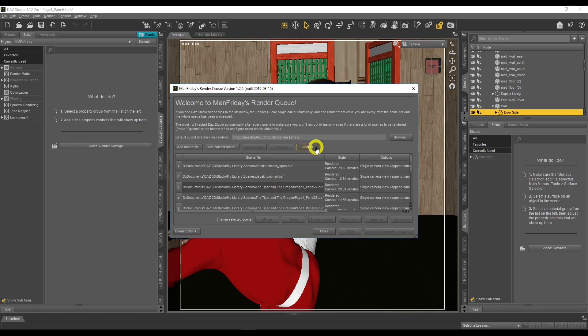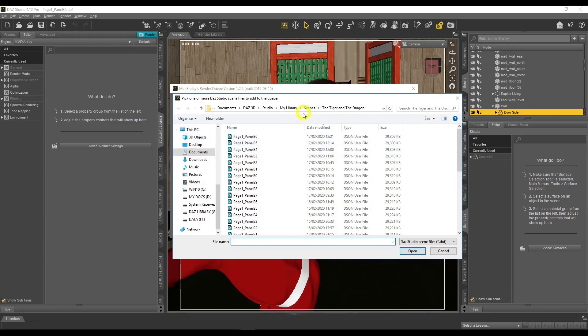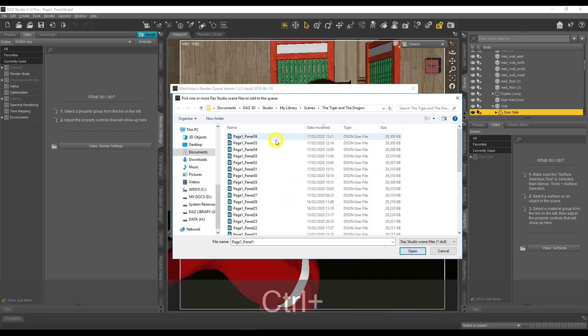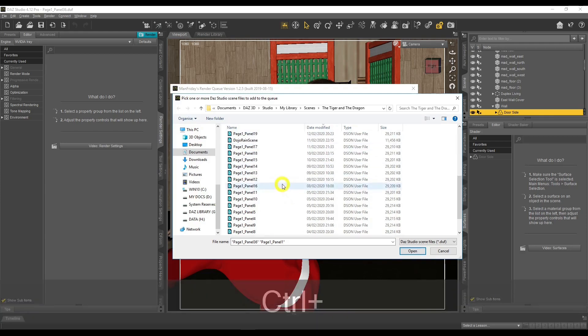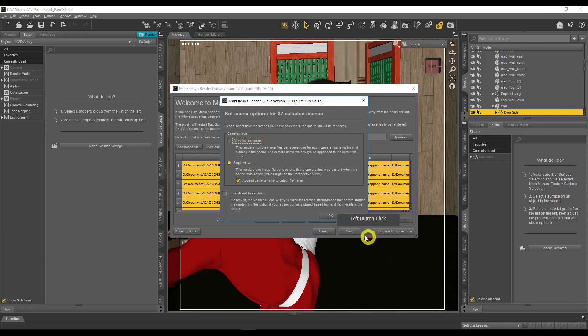I'm going to click Clear All to clear those previous entries. Then click Add a Scene File, which takes you straight to your scenes folder. From there you can choose as many scenes as you want. For example, to add panels one through 36, hold Shift, click the first one, click the last one to highlight all of them, click Open, and you've got 37 scenes in your queue.